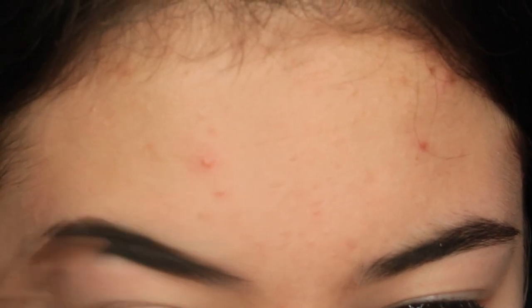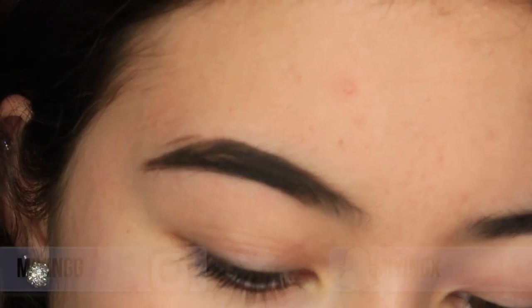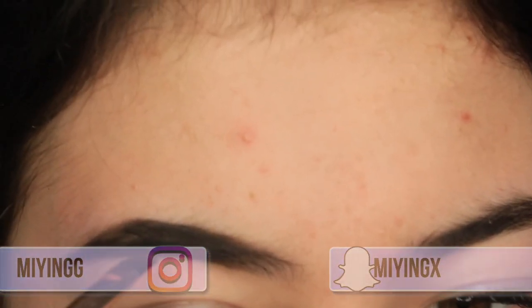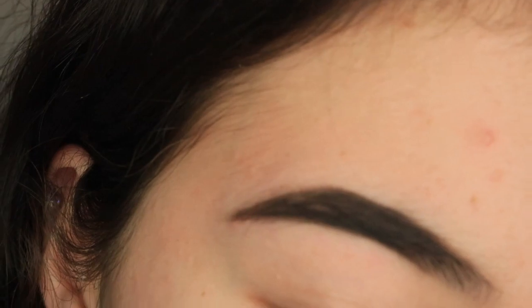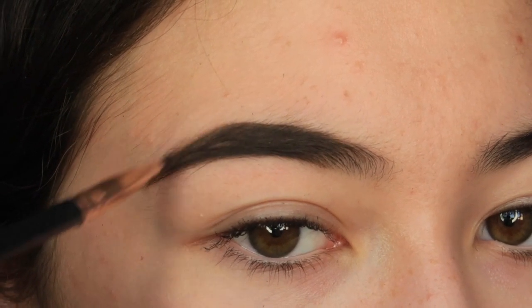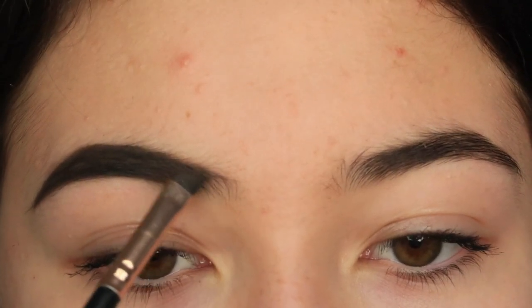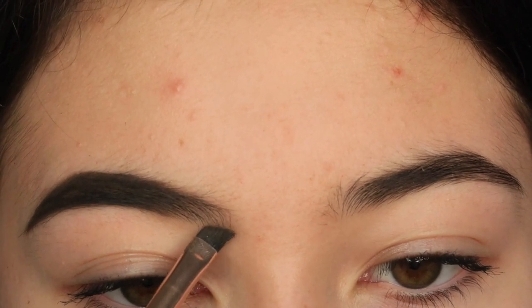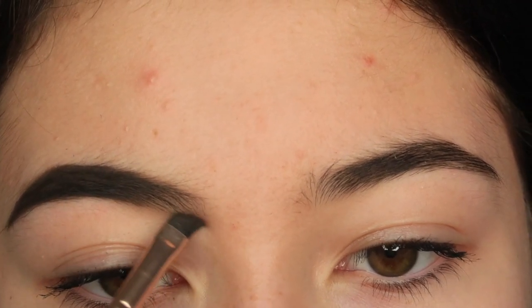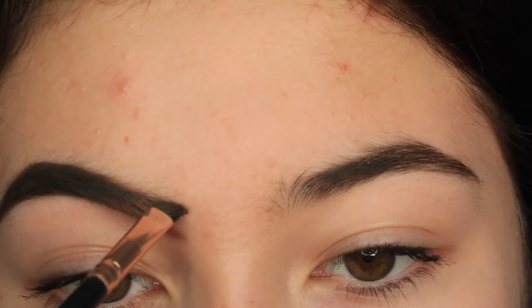Do you know whenever I do my eyebrows on camera it always just looks horrible? I just cleaned up that edge that I ruined a second ago and I'm just filling in the end — the tail — dipping in and making sure that this line is quite precise. Now I'm not going to dip in again — that is very important, otherwise it will be too heavy. I'm just going to go under my brow very, very lightly and then above my brow even lighter.